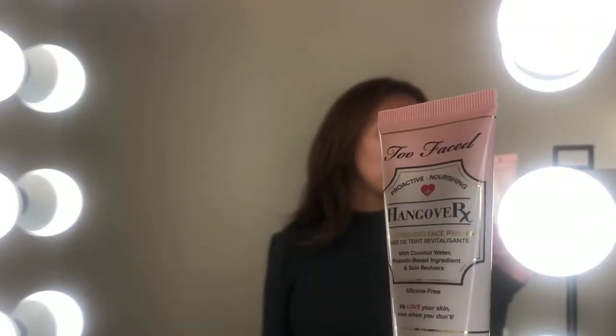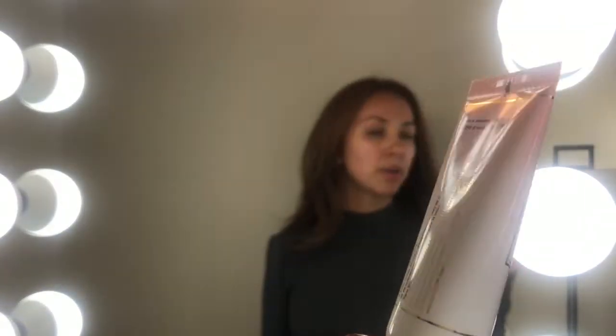I just came back from Sephora — I usually go every other week to try out new products and restock some of my faves. One of the things I haven't tried but heard great things about was the Too Faced Hangover Replenishing Face Primer. It comes in a little tube like this, it's very easy to use, and I'll just take one pump and use this to prime my skin.